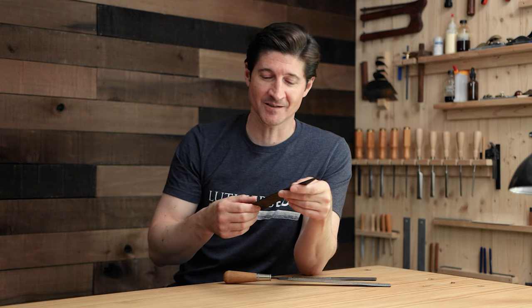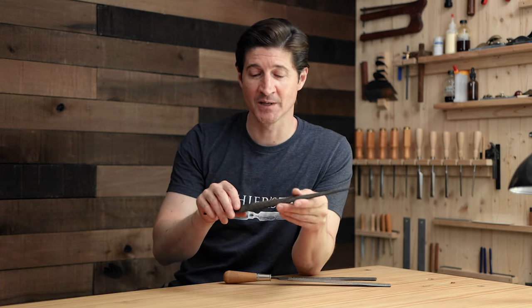I recently released a brand new online guitar making course called the Art of Guitar Neck Carving, and in that course I use this rasp and talk about why I like it. I talk about a lot of other tools and walk you through all the steps I use for carving and shaping my guitar necks. I thought it would be really fun, since the new course just came out, to give away my favorite tool from that course - the StewMac Dragon Rasp.